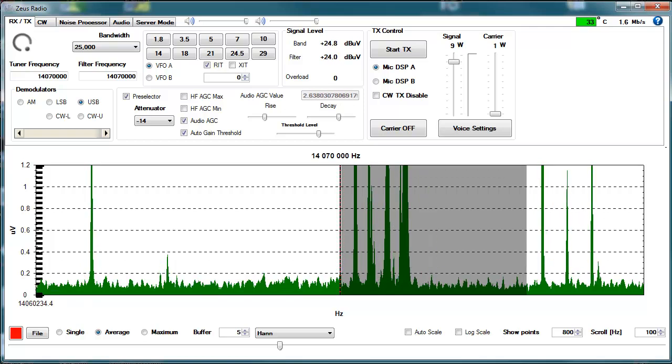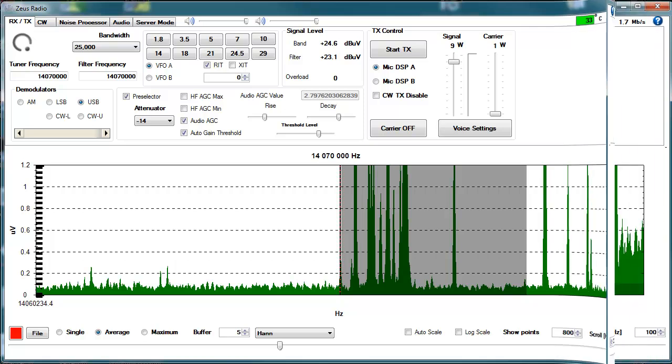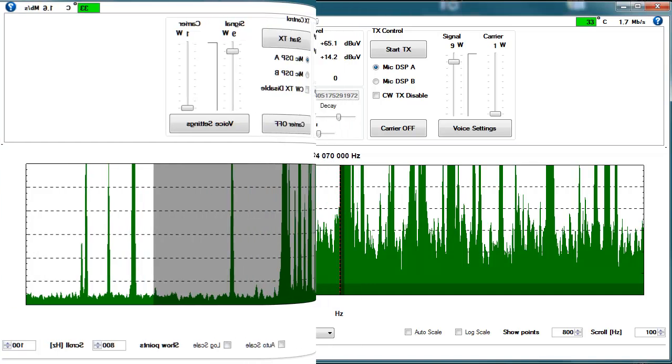Surely this software will be developed further, but even in this version it covers more than just basic functions and makes it very easy to control the transceiver. Let's have a general look at what can be expected.